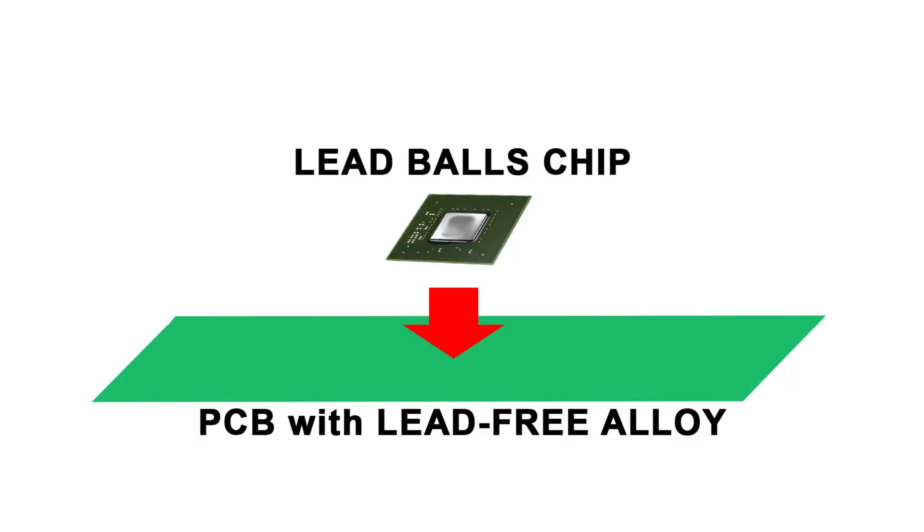The opposite situation: when soldering a lead BGA chip onto a lead-free PCB, the lead alloy at the BGA chip will melt first and easily solder to the contact pads of the PCB.